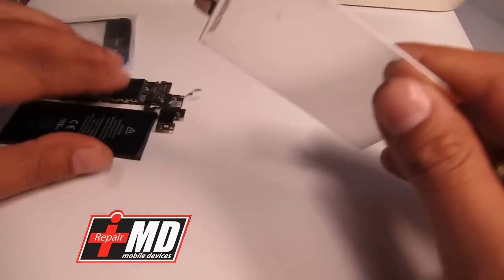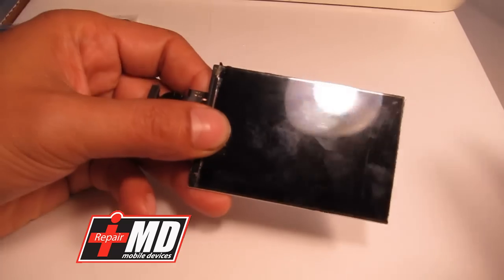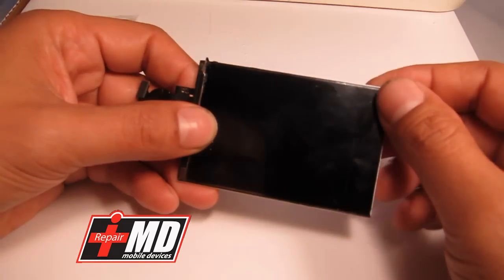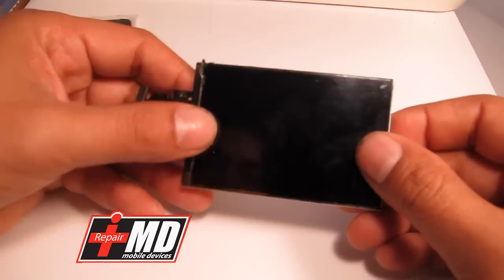The nano putty comes with the package, but the biggest problem is sometimes you can't really put the nano putty securely, so the liquid actually leaks to the back causing a really bad display when you mount it.